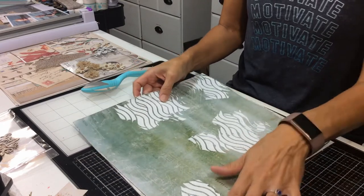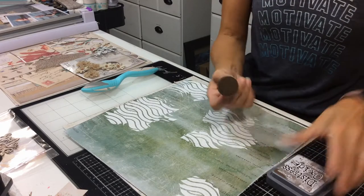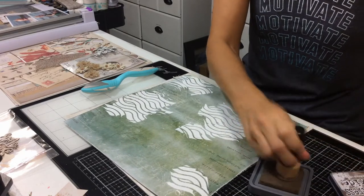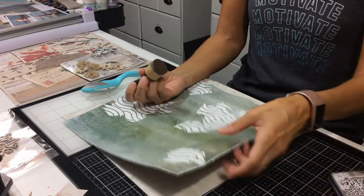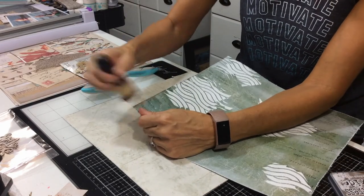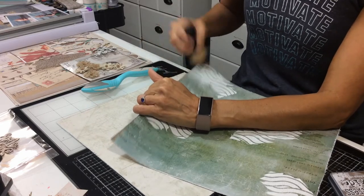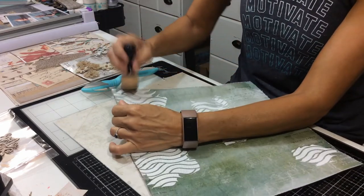After you've distressed the corners, I'm all about that vintage grungy look. So just quickly dust the edges.